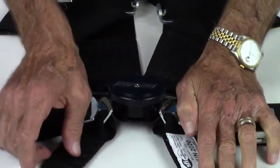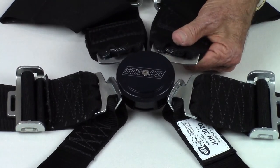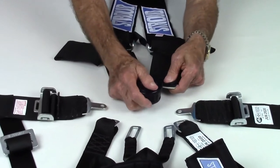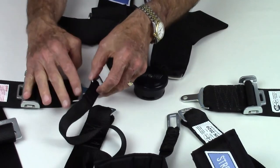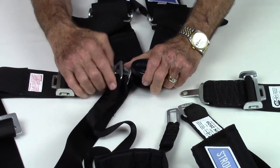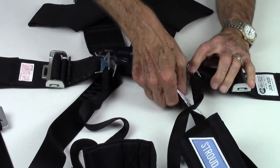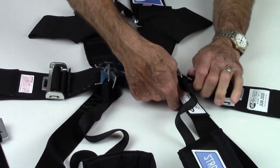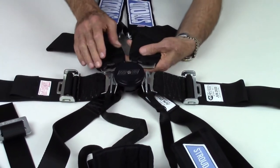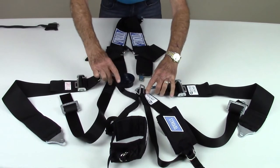After all straps are secured to the cam lock, firmly tighten the pull-down tensioners on the shoulder and lap straps. When fastening a cam lock system using arm restraints, first attach the left shoulder strap. Then pass the latch tab of the right lap strap through the right arm restraint loop, then through the loop tab of the right crotch strap and snap into the cam lock. Same with the left side — pass the latch tab of the left lap strap through the left arm restraint loop, then through the loop tab of the left crotch strap and snap into the cam lock. When the cam lock is released, all the straps come free except where the cam device is permanently attached to the right shoulder strap.